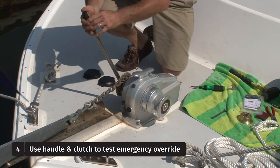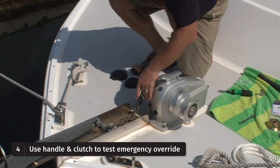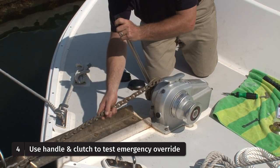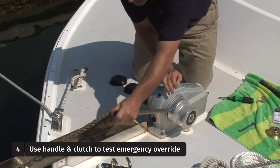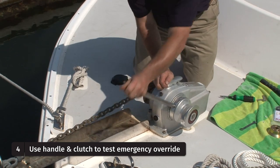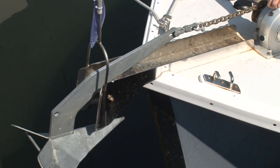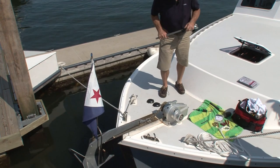We'll release the clutch, flat out some chain, put the handle in the emergency socket hole, and draw forward and back. Manual override is working perfectly. In case of a power failure, this is an emergency handle. There we have it — good till next year.